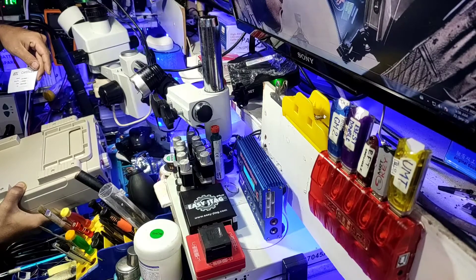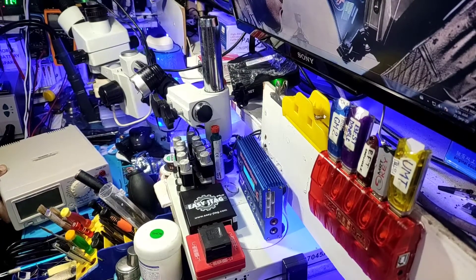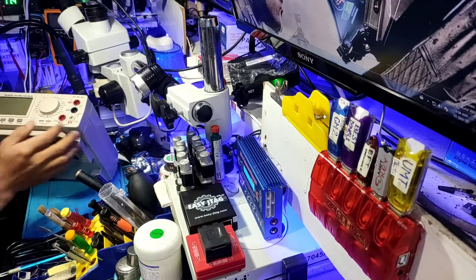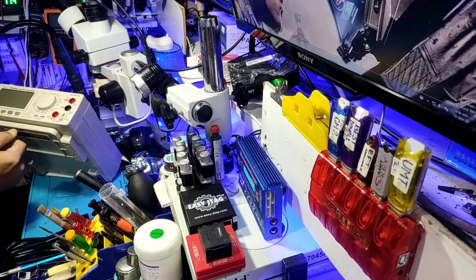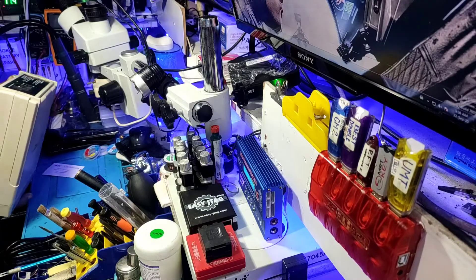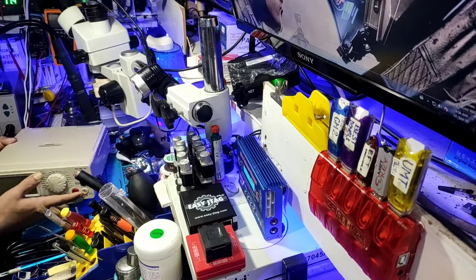Certificate, serial number, multimeter. This is a post-log.